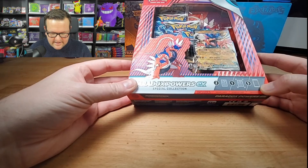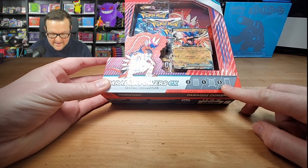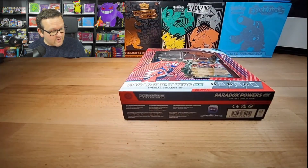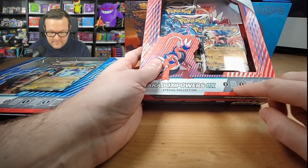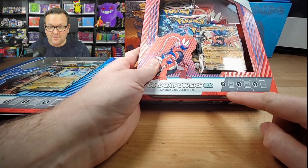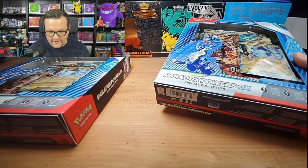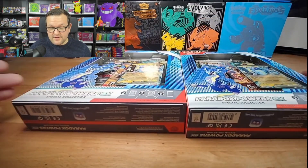It looks like it contains five packs, one Jumbo, and two promo cards. We're going to run through and open up two of these. For today's giveaway, we're going to include basically the two promos and the Jumbo, and then a pack from the Scarlet Violet era. So I'm going to have two giveaways for that.